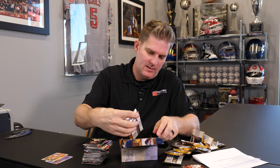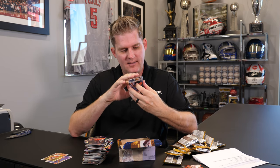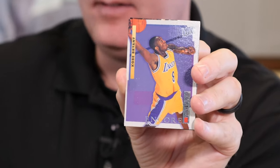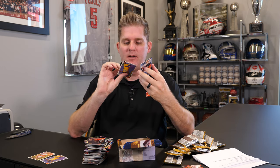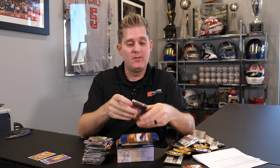Alright, we're down to six packs. Another Kobe! Man — another Kobe. We got condition issues on this one too. Not as bad, but I don't think that's going to work. So we're getting them at least, but this box at some point I don't think was stored properly and it's destroying us with the condition. If that wasn't the case, we'd be in really good shape.